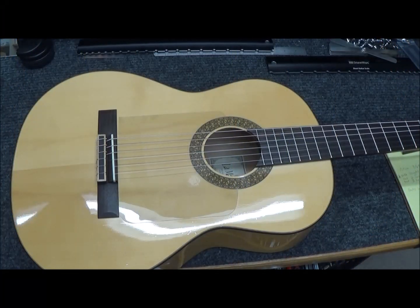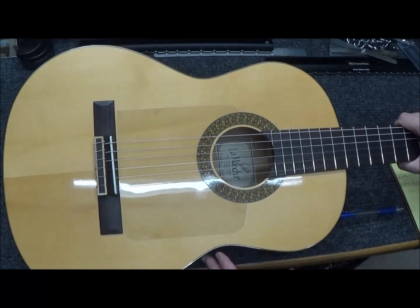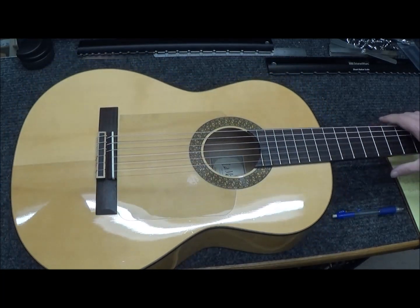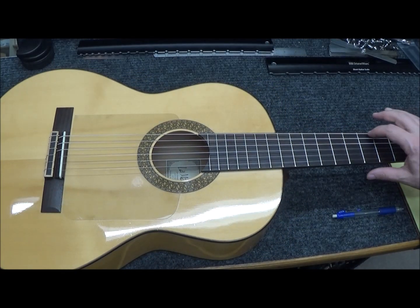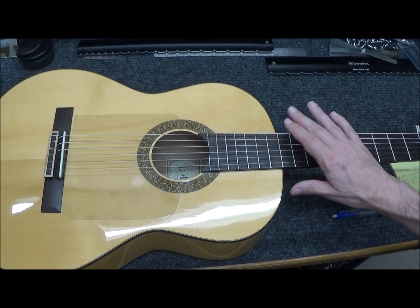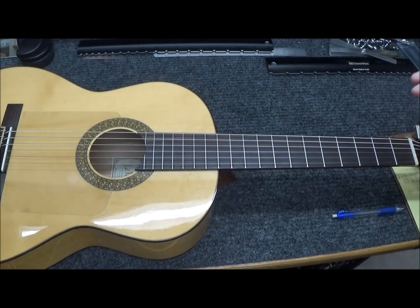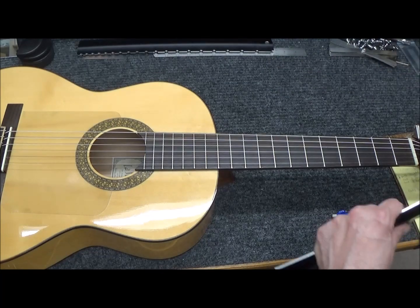Hey guys, thanks for tuning in. Today I've got this La Mancha guitar made in Middle Tennessee by Jerry Roberts. It was made pretty good except that the action's kind of high here in the middle - it's 9/64ths at the 12th fret, which isn't that bad actually. But the deal with the neck is that it takes a swoop upward here.